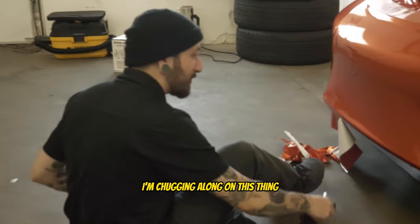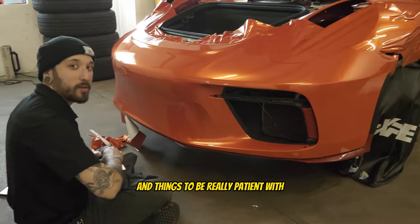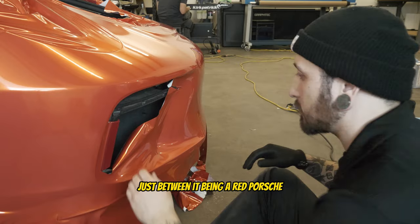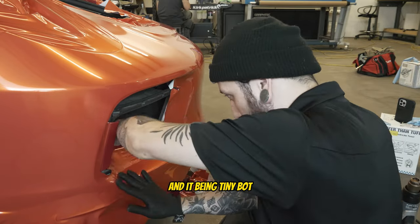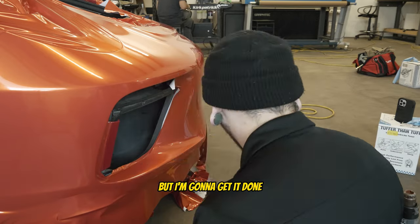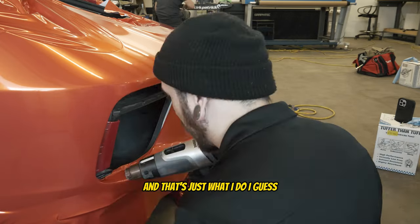A little update — I'm chugging along on this thing. There are so many cuts and things to be really patient with. For me personally I'd say it's pretty challenging just between it being a red Porsche and it being TinyBot. There are a lot of variables that make it challenging, but I'm going to get it done — that's just what I do.